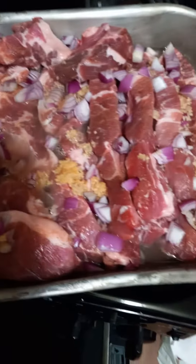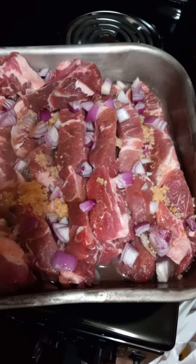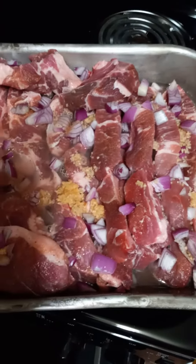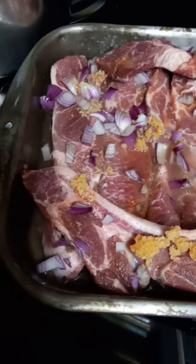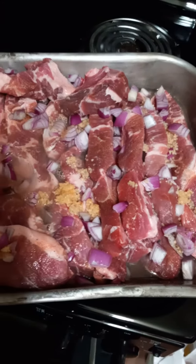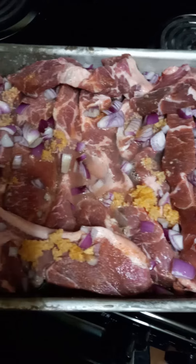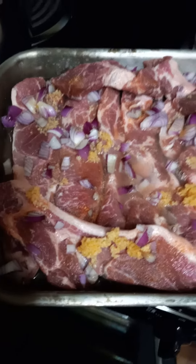I'm going to have barbecue sauce as an optional thing due to my keto diet. My sons do like barbecue sauce on theirs, and I just haven't found one I liked that's keto yet. But it's fine to just eat them any way you want — they're good as they are.